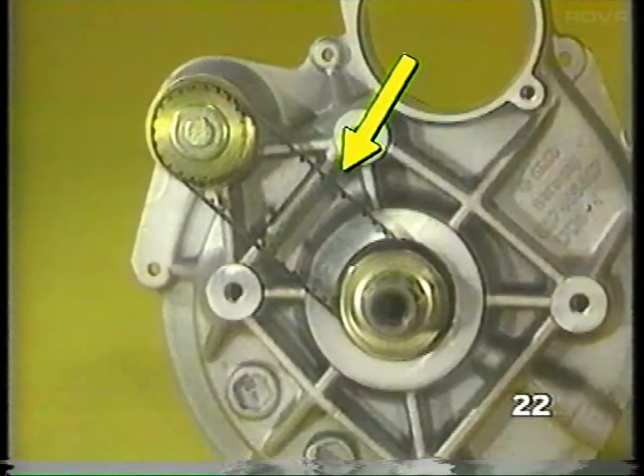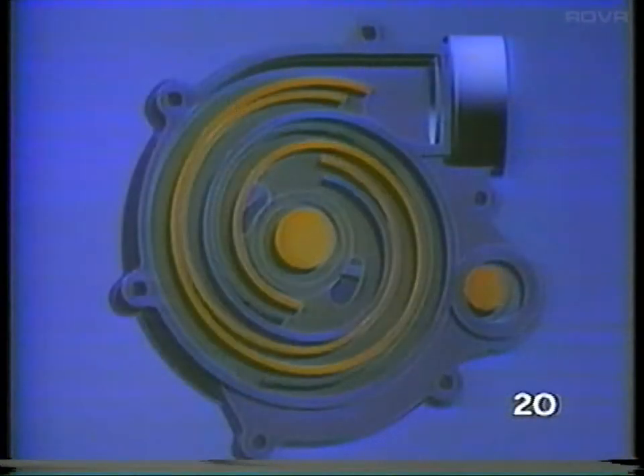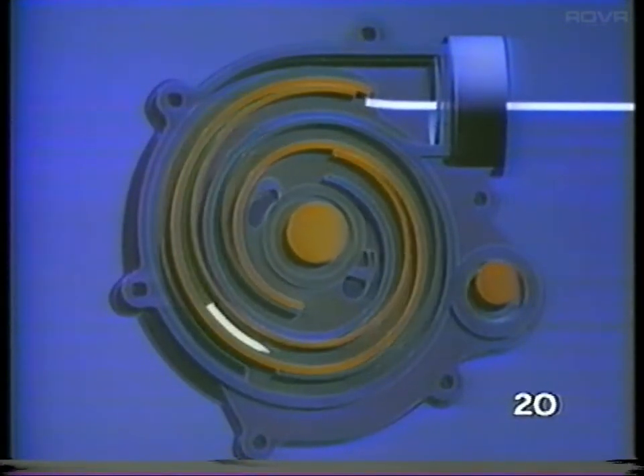A tooth belt keeps the two shafts in phase with each other. As the eccentric shafts rotate, the displacer is moved in a circular motion. This motion compresses the air.